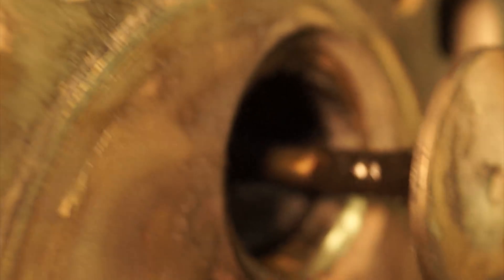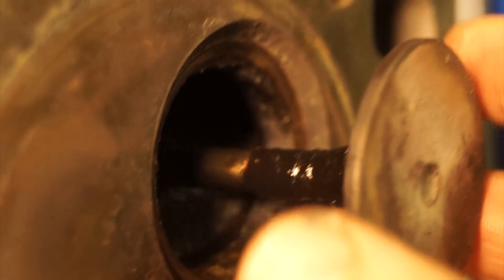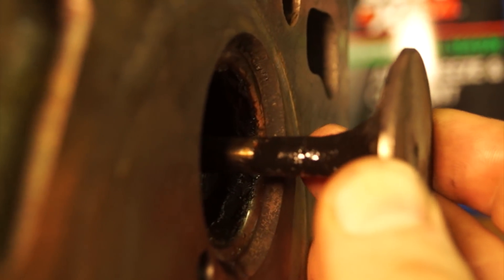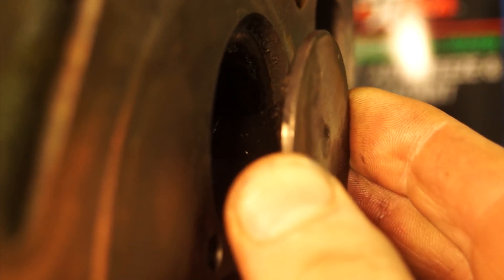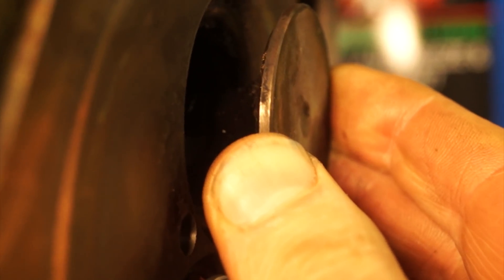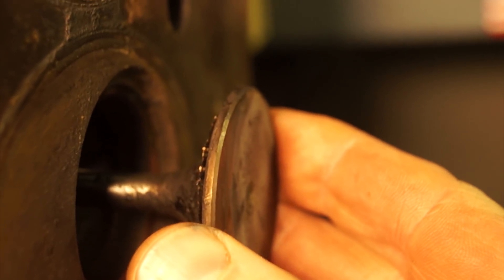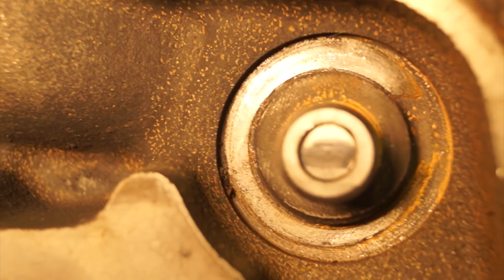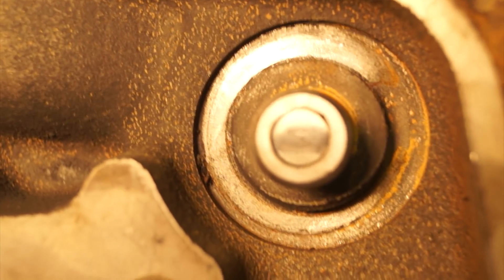With the valve springs removed, we can go ahead and pull the valves themselves. And when you're doing this, you want to feel for valve guide clearance. You can see that wiggle just a little bit. You want to compare that to all of them to see if one of them is more worn than the other. The other thing you can do is pull the valve stem back like so.